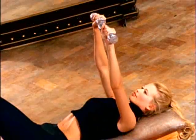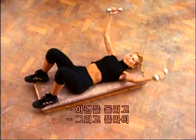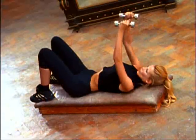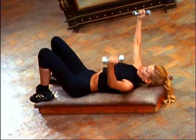Again, chest presses — press up. Two, three, press four, press five, six, seven, eight, nine, one more, and ten. Turn your weights, and flies — out and up. Exhale as you lift. Working the muscles in the chest and the arms. And six — squeeze together, up, seven, and eight, and nine, and ten.